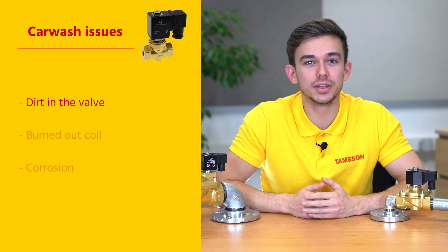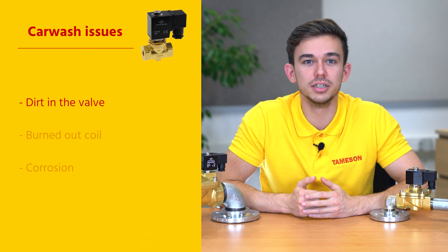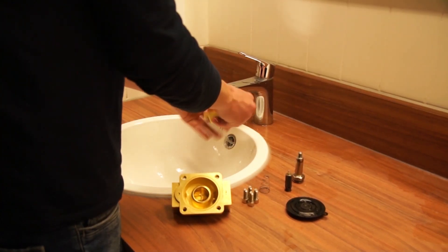There are several reasons why a solenoid valve stops working properly. These are the three issues we see the most. The first reason is dirt in the valve. Dirt clogs the small channels in the valve. This problem is often easily solved by opening the solenoid valve and gently cleaning the internal parts with water.